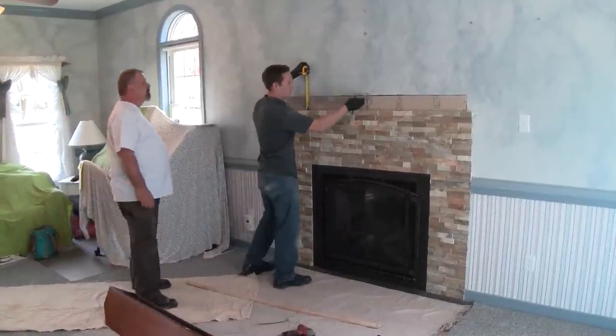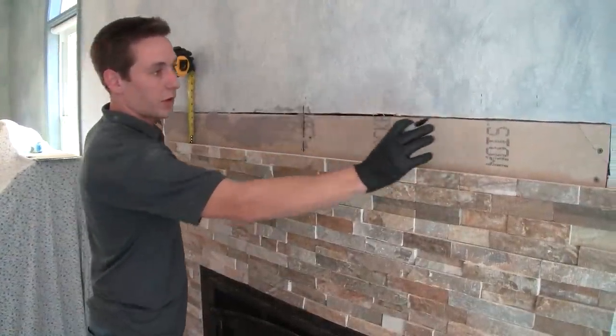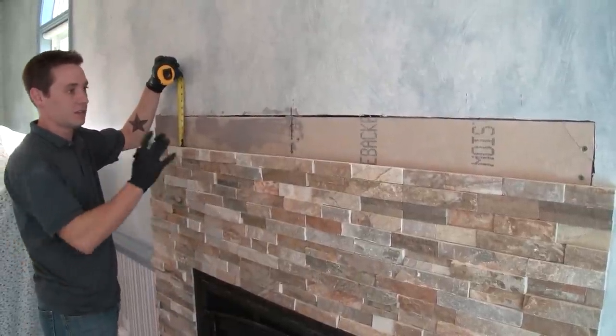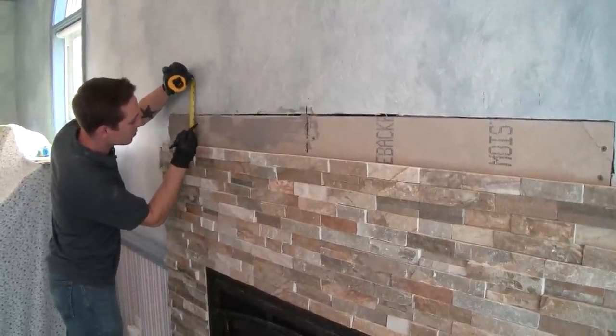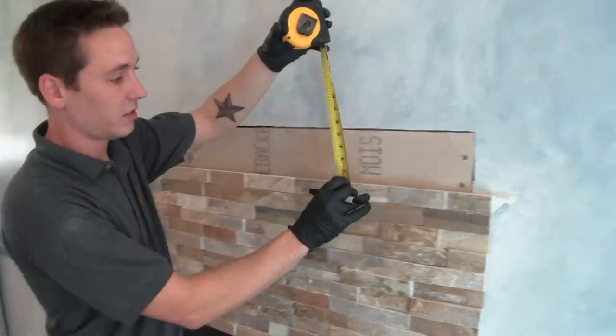We have studs here, studs here, and studs here. We've pre-marked where we knew our studs were so that when we go to hang our cleat, we can attach it to the studs. You don't want to attach it to just sheet rock — it needs to be attached to something that's framed. So we measure three and five-sixteenths on both ends.